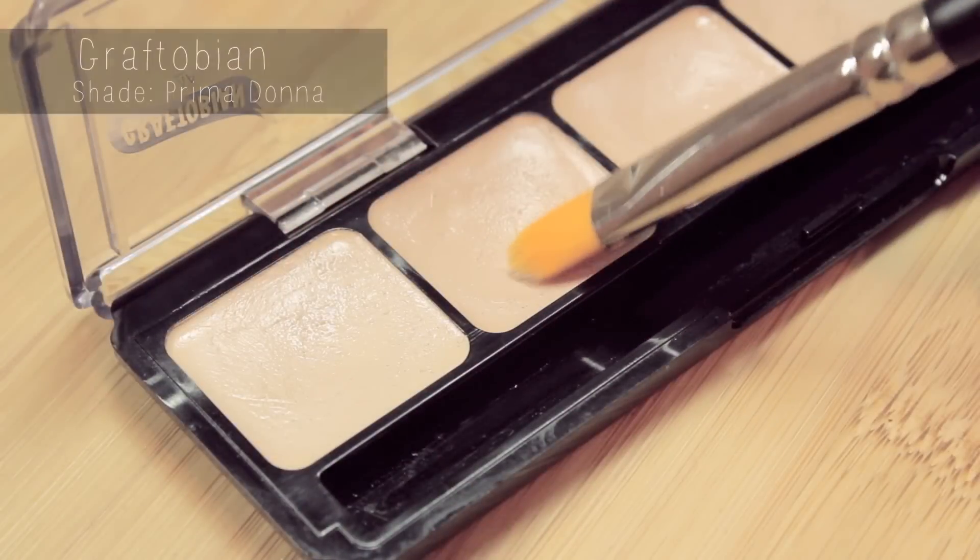Then using a concealer closer to my normal skin tone, I'm applying that on the inner corner of the eye and also underneath where you normally have dark circles, blending that out with the brush and my finger.